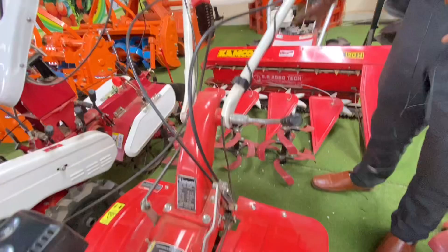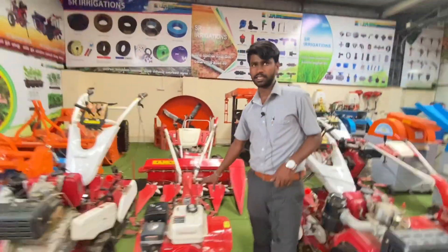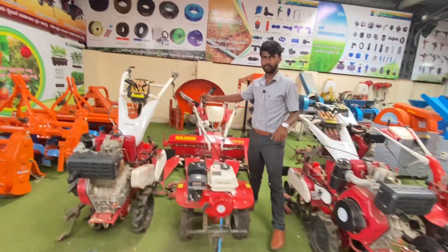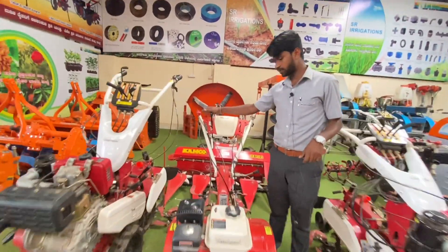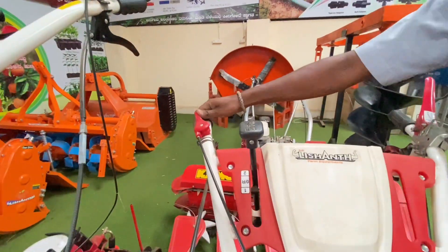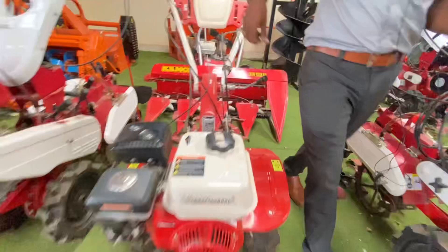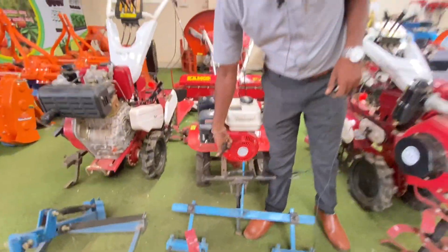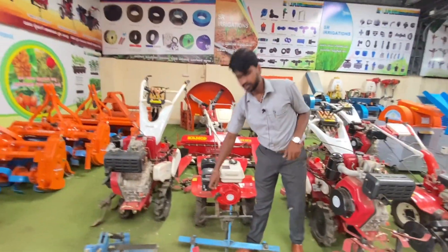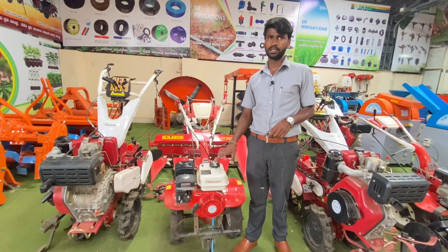This is a petrol engine. It has 7HP capacity and it has a forward and reverse gear. It has a slater and it has a clutch. It has a manual start.